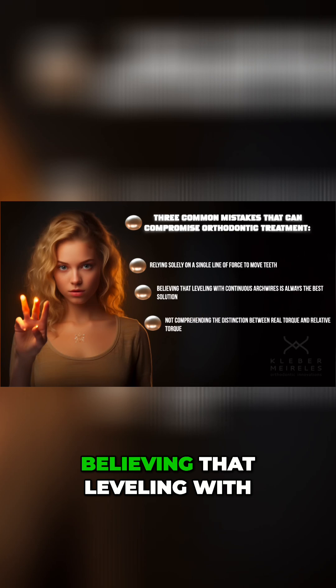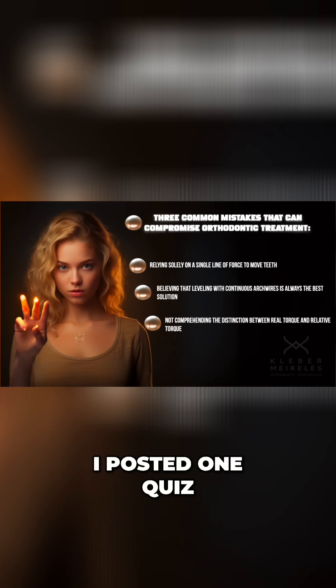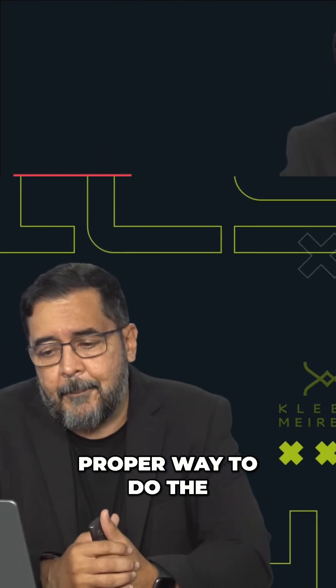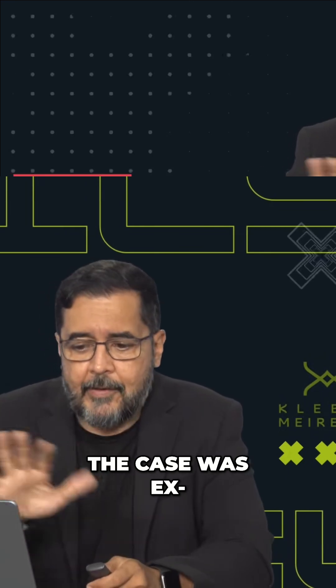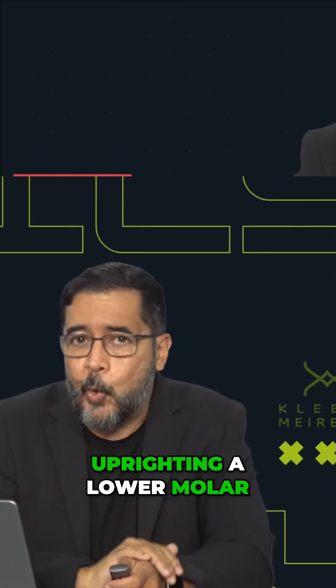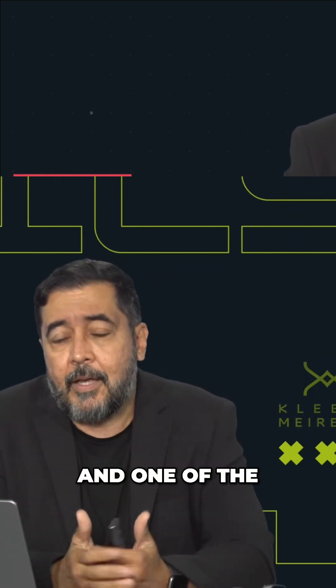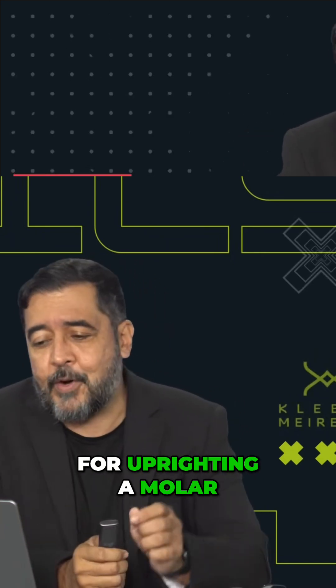Believing that leveling with continuous arched wires is always the best solution. A few days ago I posted a quiz on Instagram, trying to show orthodontists the proper way to do the leveling or uprighting of a molar. The case was specifically uprighting a lower molar, and someone told me in the comments that one of the options was exactly this — continuous arched mechanics for uprighting a molar.